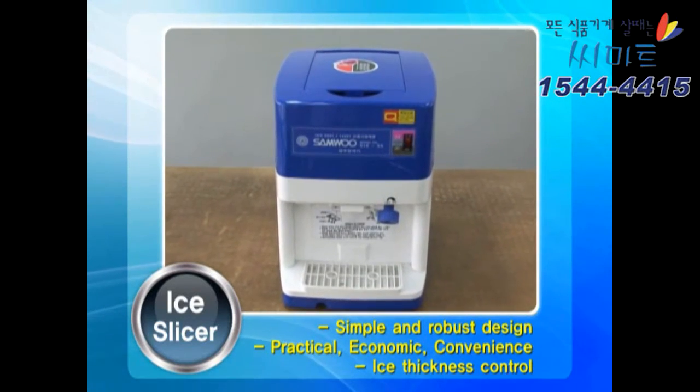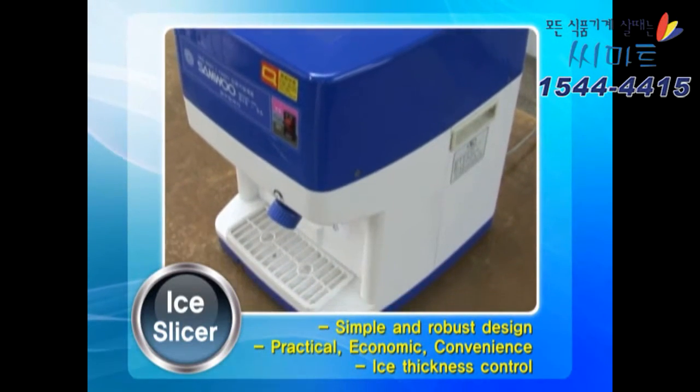The Samwoo Ice Slicer is a simple design, durable and economically convenient.